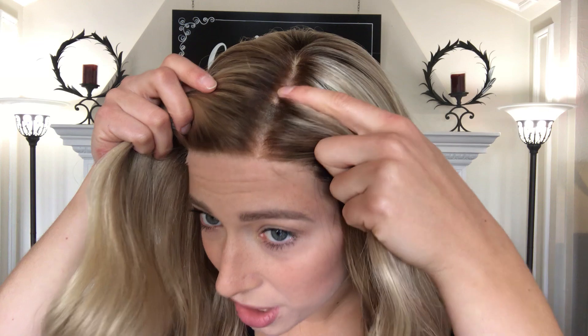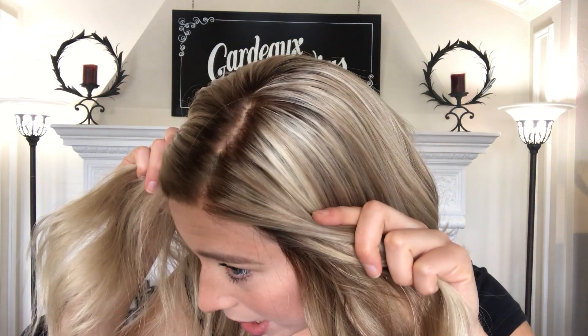This is 100% human hair. It's got a monofilament top, and it's 8 inches from the nape.